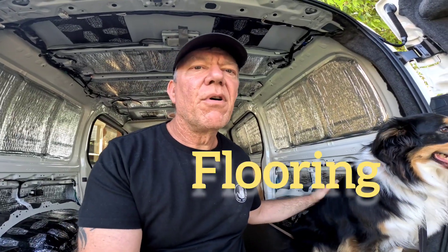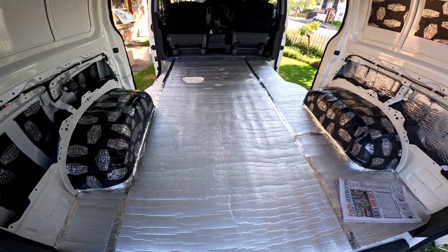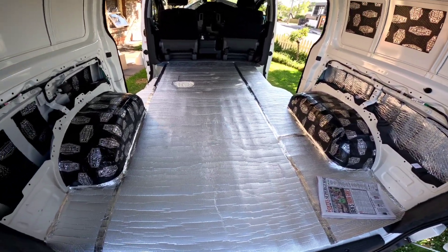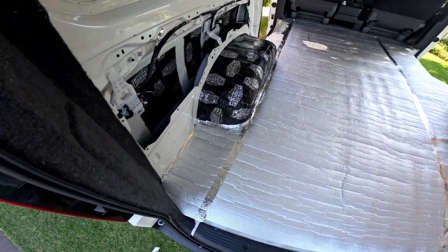Good morning. I don't even know what it is — day three, day four. So we decided to rip up the floor quickly and put a special layer on it. So we've just taped it all up.